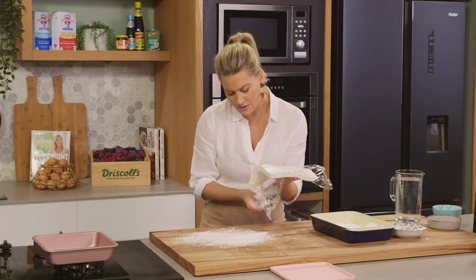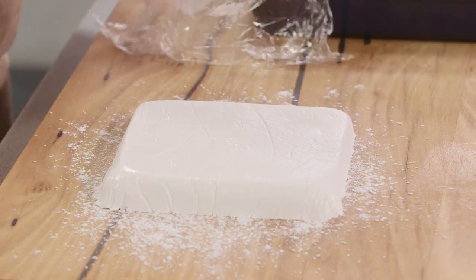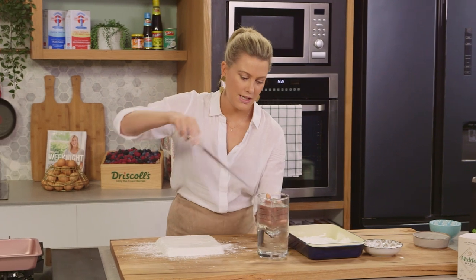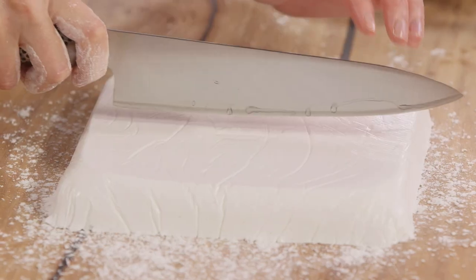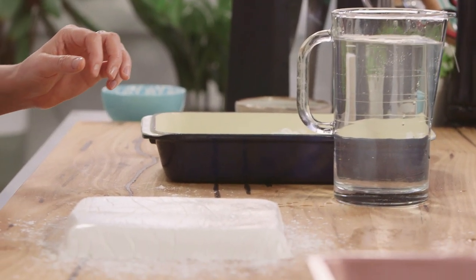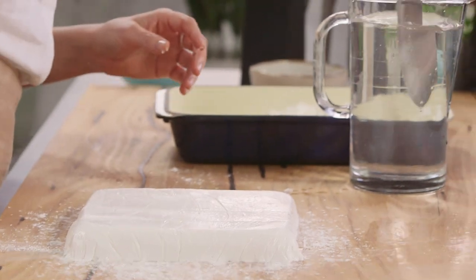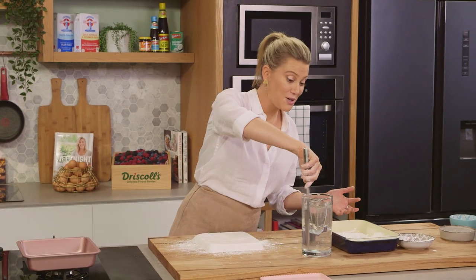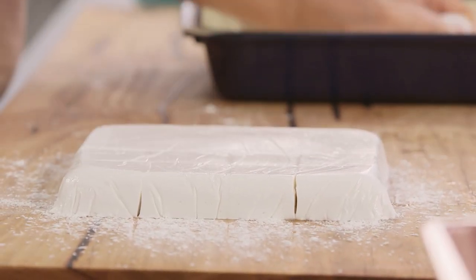Take the cling film off and pop it onto the board. The kids are going to love this — big kids love this too, it's so much fun to do at home. To cut this, I've got some water here — put the knife into the water, it's much easier to cut squares that way. Let's go straight down the middle to start, and wet your knife every time you make a cut. I want perfect squares — cut again in half, and again. I'm making big marshmallows. The beautiful thing about making them at home is you can make any size you like.